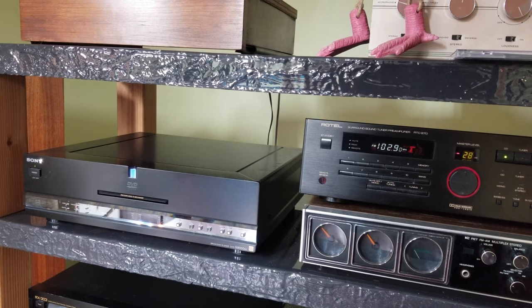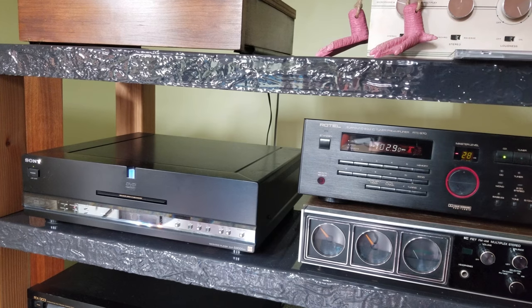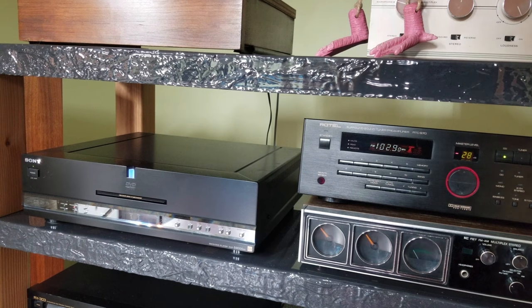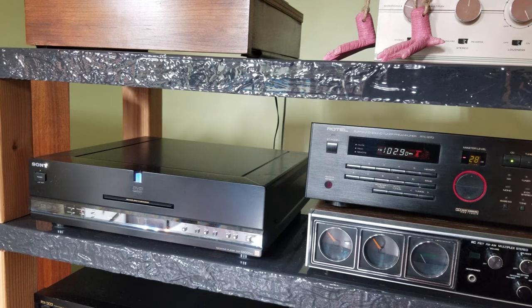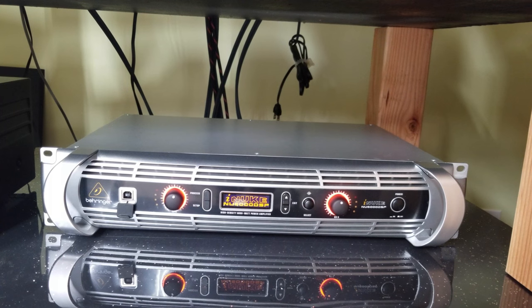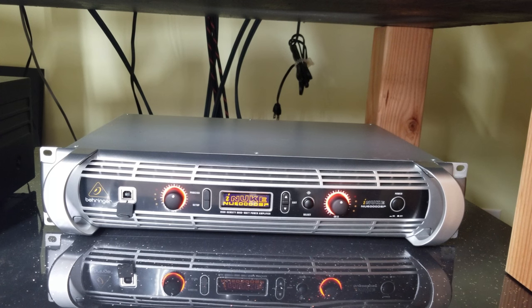Over here is the Sony DVP-S9000ES — a fantastic SACD player. However, I cannot get it to play this album; it just says no disc and I don't understand why. That's the Behringer iNuke 6000 with DSP. It's a bit overrated at 6000 watts — it actually puts out about 2,200 to 2,400 watts per channel. It has a Linkwitz-Riley transform programmed into it, so it's hitting from 80 Hz and below, feeding those big subs. I have that at about 50% gain and don't even get any orange lights.